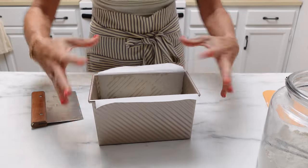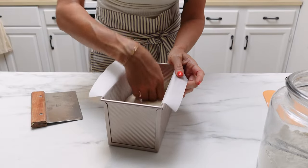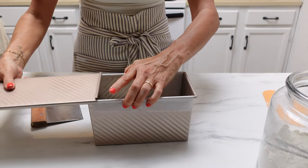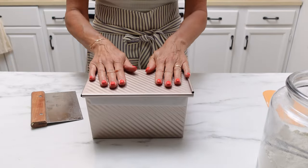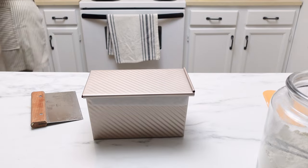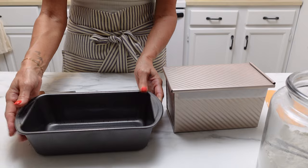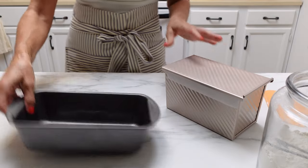That's what the dough looks like in the pan — it almost looks like it's not big enough, but as it sits and rises for the next few hours it will spread out and fill the pan. With the Pullman pan, you just slide the cover on. I'm going to let this rise until it's at the top of the rim of the Pullman pan. If you are using a regular bread pan, you want the dough to rise about an inch over the rim. That'll take maybe two to three hours, so I will be back when it's ready to put in the oven.